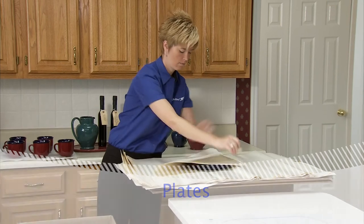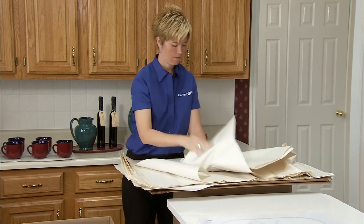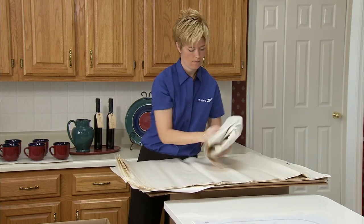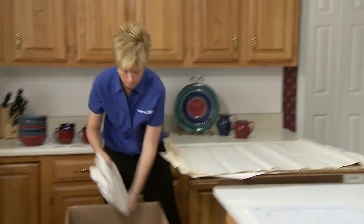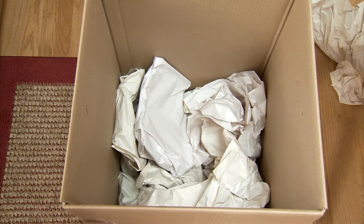Using several sheets, start from the corner and wrap diagonally. Continuously tuck in the overlapping edges. A double layer serves well as an outer wrapping. Place them on their ends in a sturdy carton — never pack them flat in the carton.